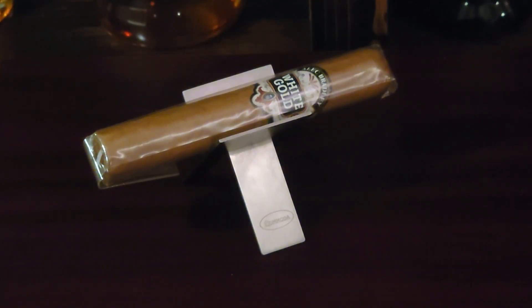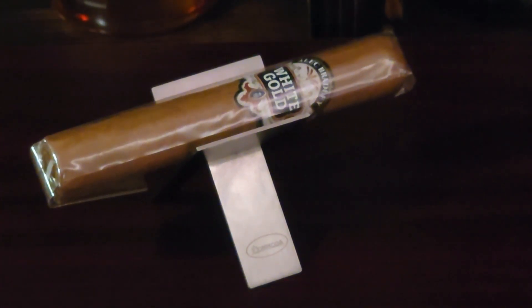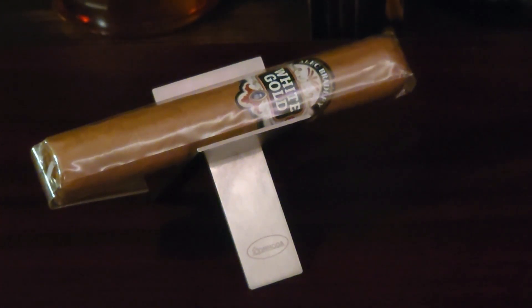Hey everyone, how's it going? It is Chris here with another quick review and today we are looking at the Alec Bradley White Gold Robusto. This is a really, really nice cigar. Super easy to smoke, ultra smooth and creamy milk chocolate throughout the entire experience. Not a harsh cigar at all.